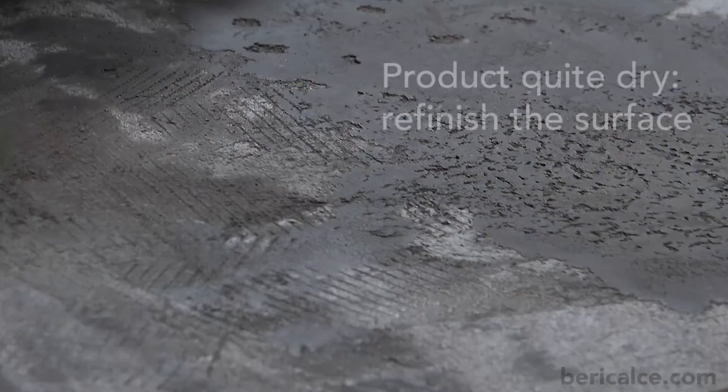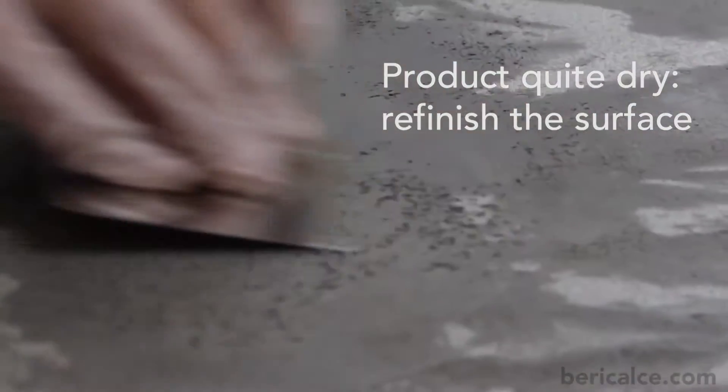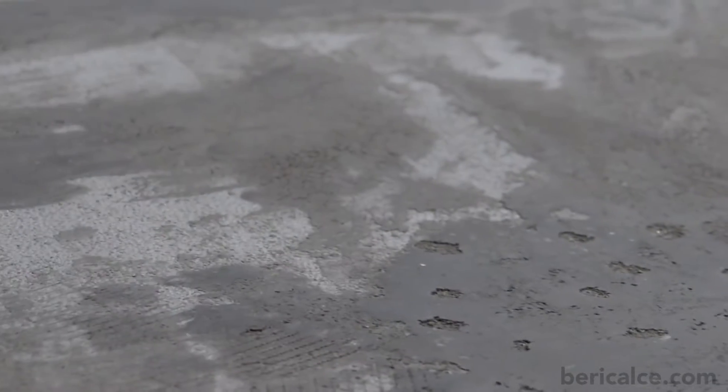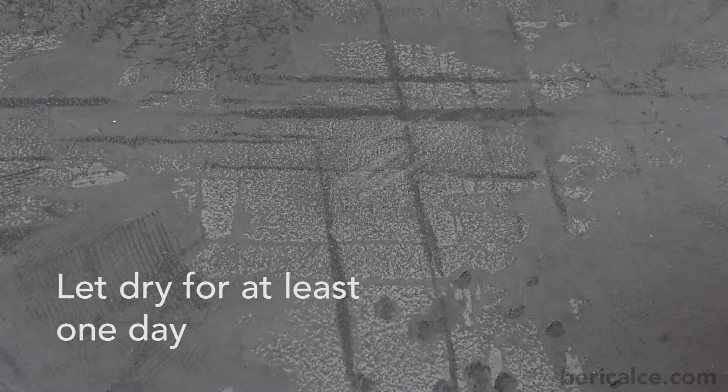When the product is quite dry and fixed, we must refinish the surface, passing over it more and more times with a clean trowel. Let dry for at least one day.